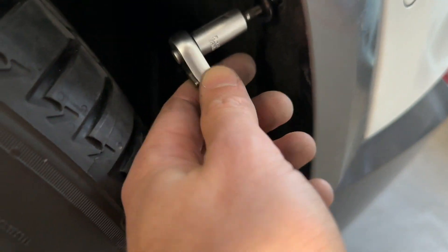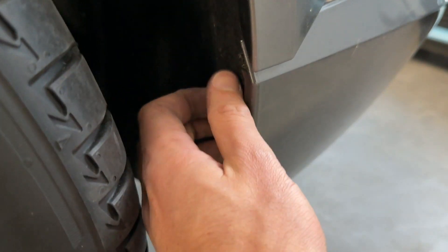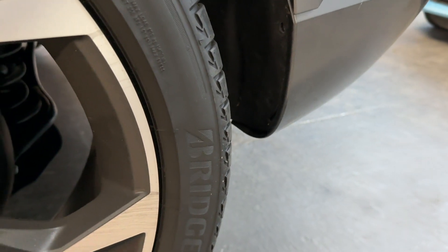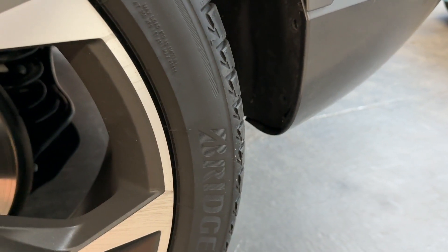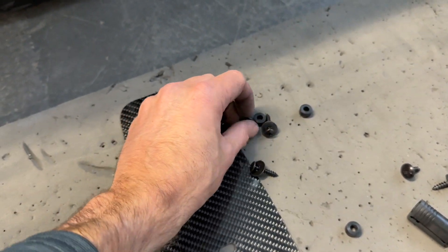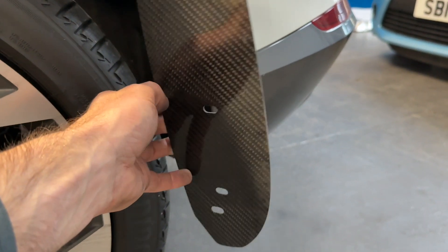Alternatively, you can also jack the car up ever so slightly, which will give you a little more arch clearance to be able to get in and remove the original screws. With the rear arch guards we have some hardware included and some small spacers. The spacers are going to go on the inside of the arch guards and the screws are going to go on the outside with the small washers.